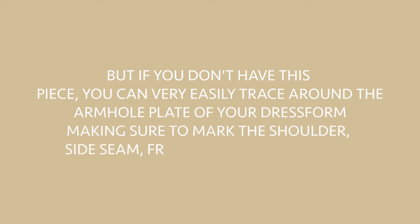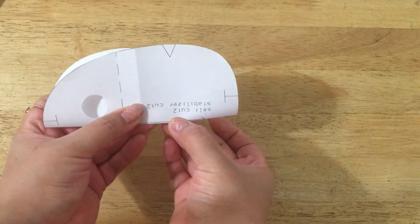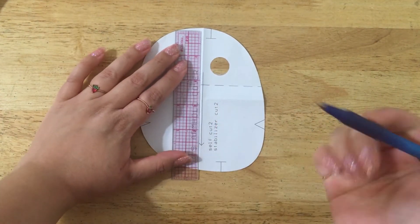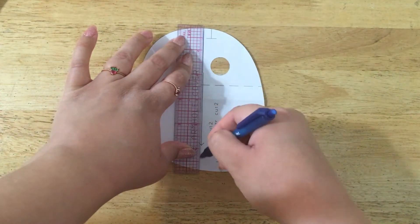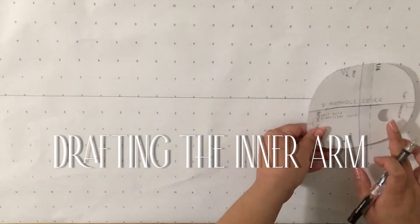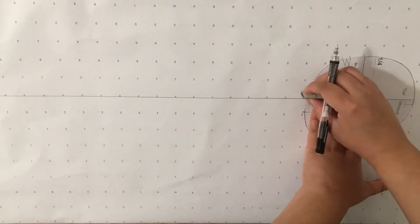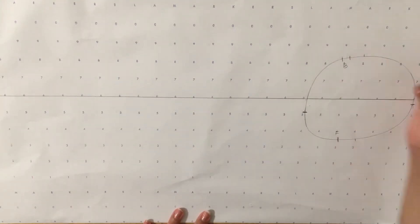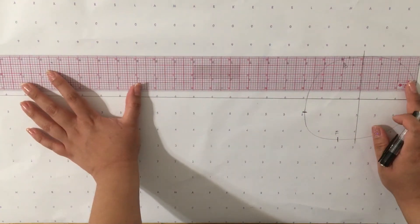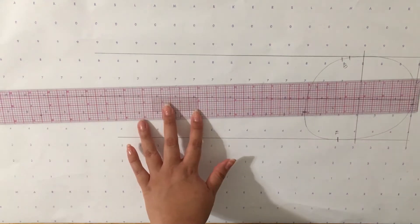If you don't have the armhole piece, you can trace around the armhole plate of your dress form, making sure to mark the shoulder, side seam, front, and back notches. I'm working with the armhole piece with no seam allowance, folding it in half horizontally so the ends meet to find the center, then folding it vertically to find the center. The vertical line will be my grain line and the horizontal line will be the center line where the inner and outer arm pieces will meet.